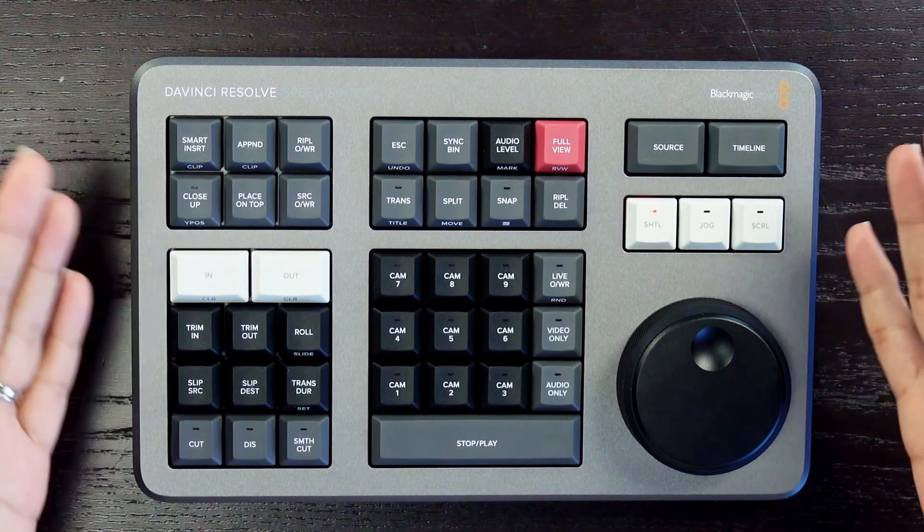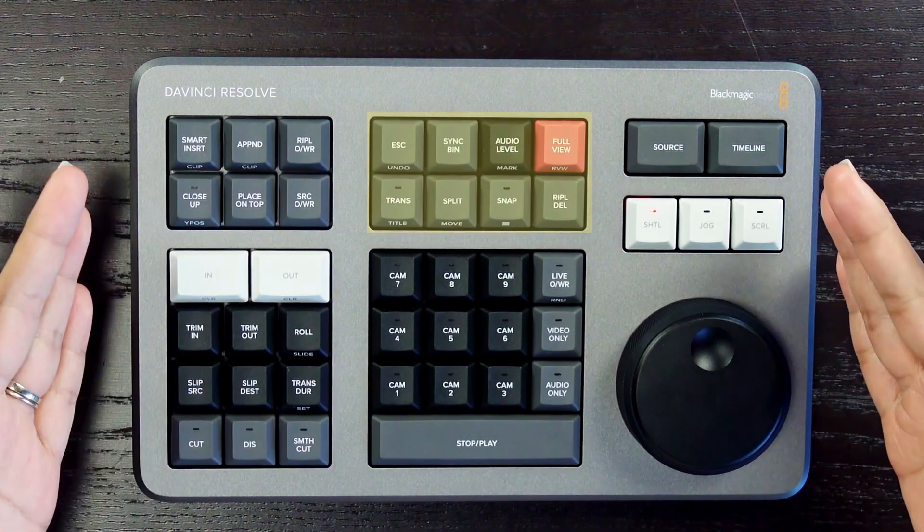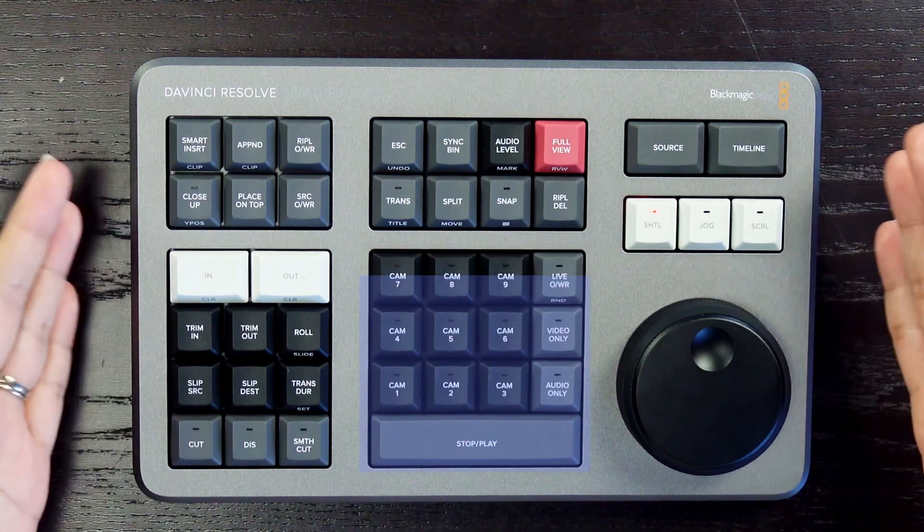This portable keyboard has five sections: edit tools, trim tools, function keys, multi-sync bin, and the search dial.